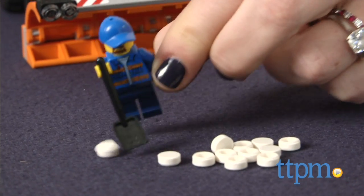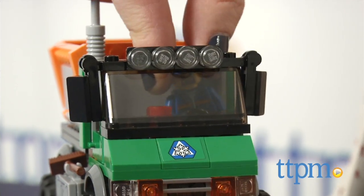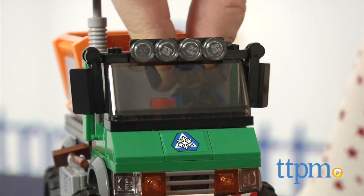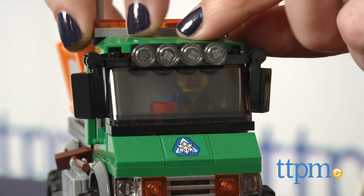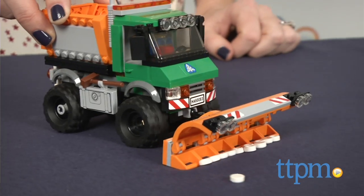Recommended for ages 5 to 12, this is a fun vehicle construction set that allows kids to build and then engage them in imaginative play. Their driver can shovel snow, climb aboard the truck, and plow or salt the roads.